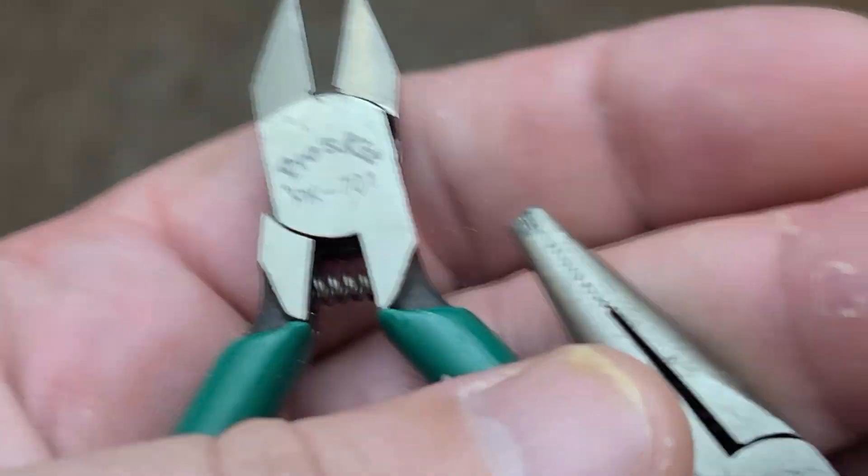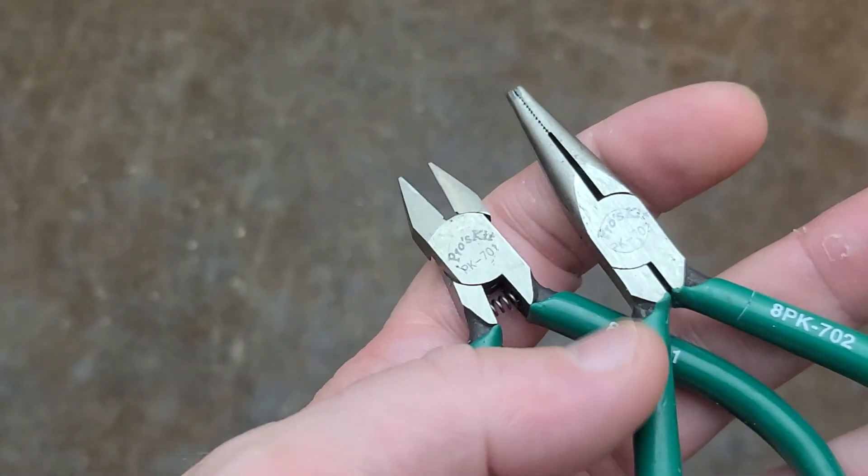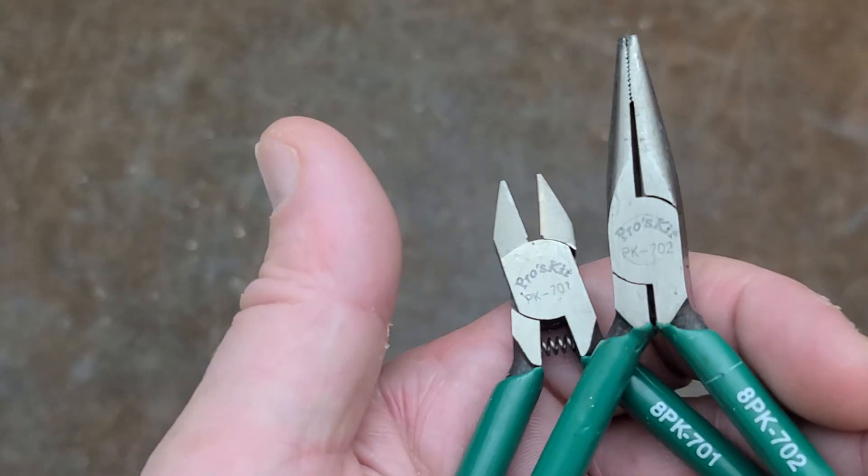Addis Maximus here, with just a little video of these Pros Kit brand pliers that I found. These are like little hobby pliers — at a little Home Depot, and I think I've seen them at some craft stores, maybe like Michaels or something.